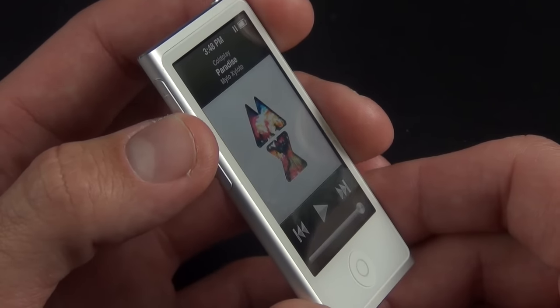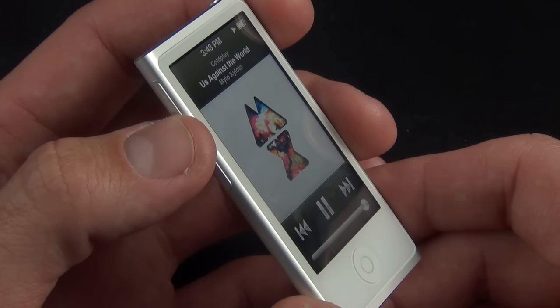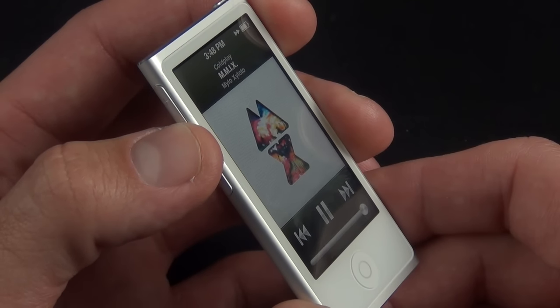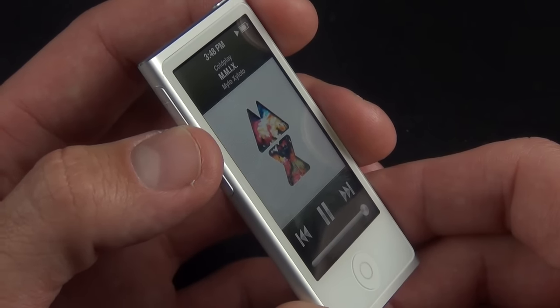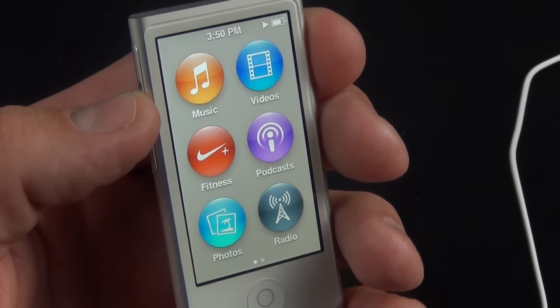To demonstrate the new volume rocker: a single press plays or pauses; double-tap to advance the track or scan a track; triple-tap to do everything in reverse. If you tap and hold the center button you also get a voiceover telling you what you're currently listening to.